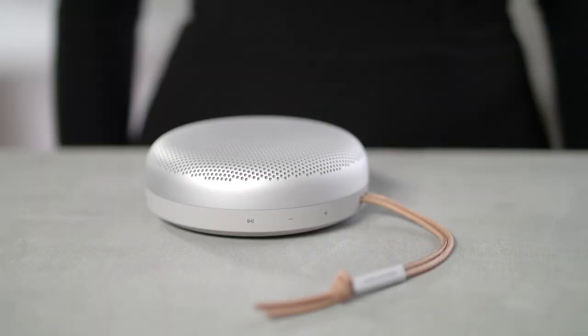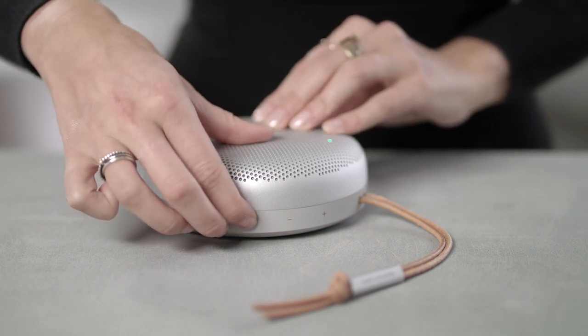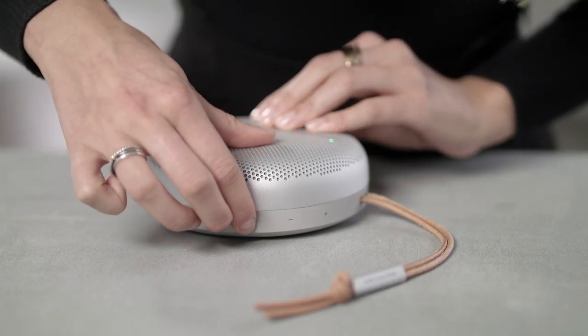You can use Biosound A1 as a speakerphone for calls and conference calls. When you receive a call, the indicator light on top of the speaker will flash green. Short press the play/pause button to accept a call — the indicator light will turn solid green. Long press the play/pause button to reject a call.